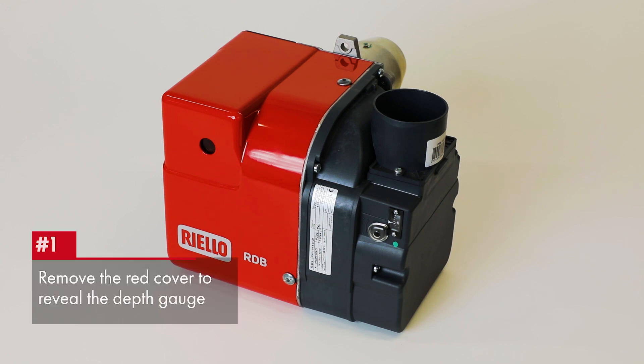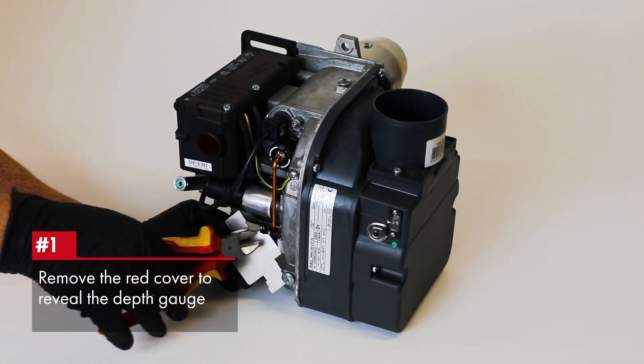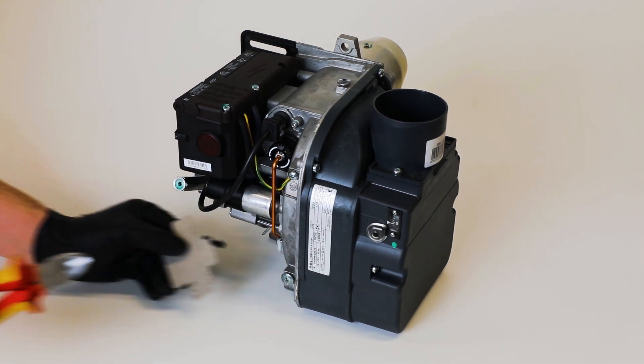Firstly, remove the red cover from the burner to reveal the depth gauge, secured with a cable tie onto the copper fuel pipe. Remove this gauge and turn the burner around.